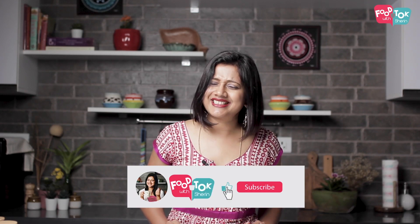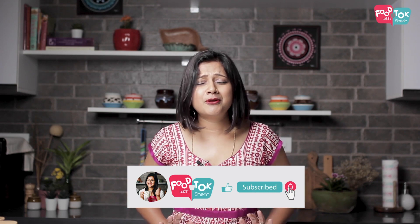Do you want to go to the recipe? If you are subscribed to this channel, please subscribe. I am going to give you a full month of Ramadan recipes.